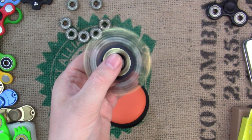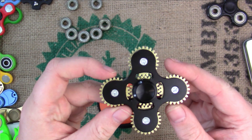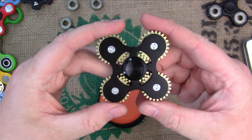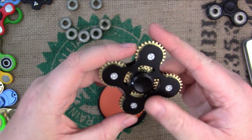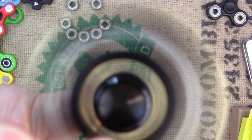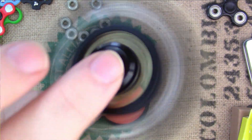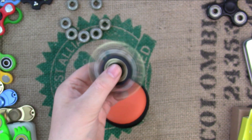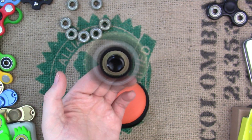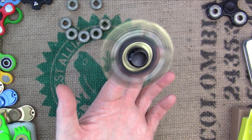To celebrate my 500 subscribers, which I hit over the weekend, I am going to be giving away this fidget spinner right here. This is the Four Corners EDC five gear fidget spinner. It's sold by banggood.com, and I think it's right around 20 US dollars. It comes in five different colors.